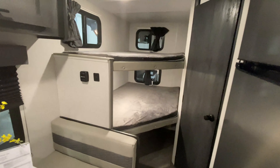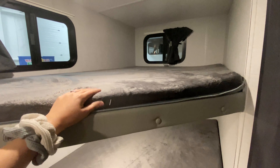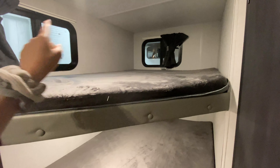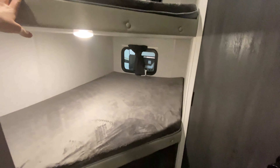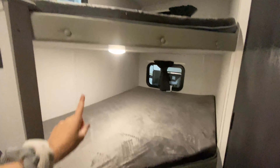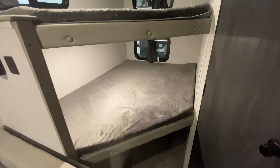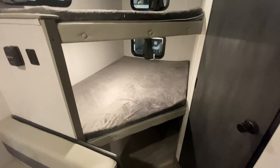Moving along back here, you have your bunks — really soft plush mattress material. There are also two windows on the top bunk and then one window on the bottom bunk. Each one has its own little reading nightlight as well — really comfortable. You could probably sleep up to one to two people, kind of depending on size.